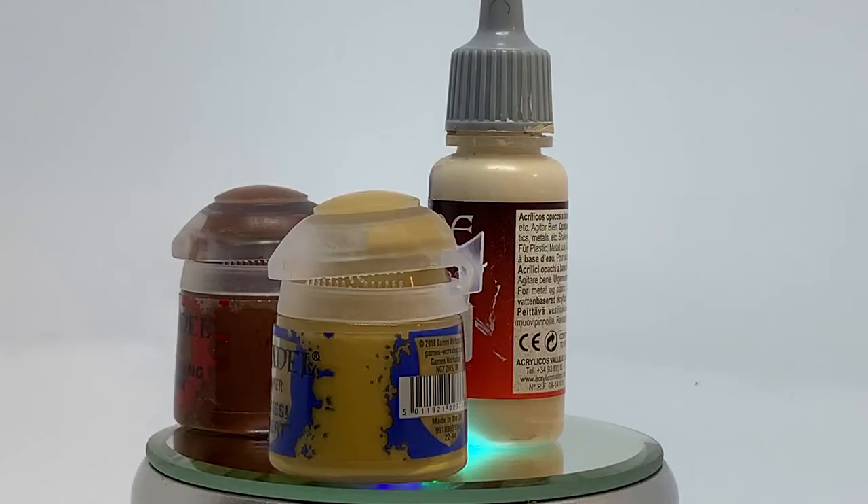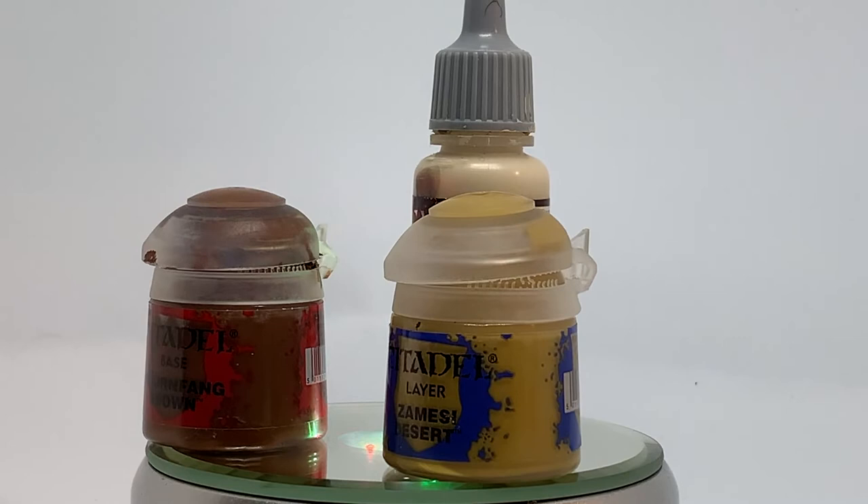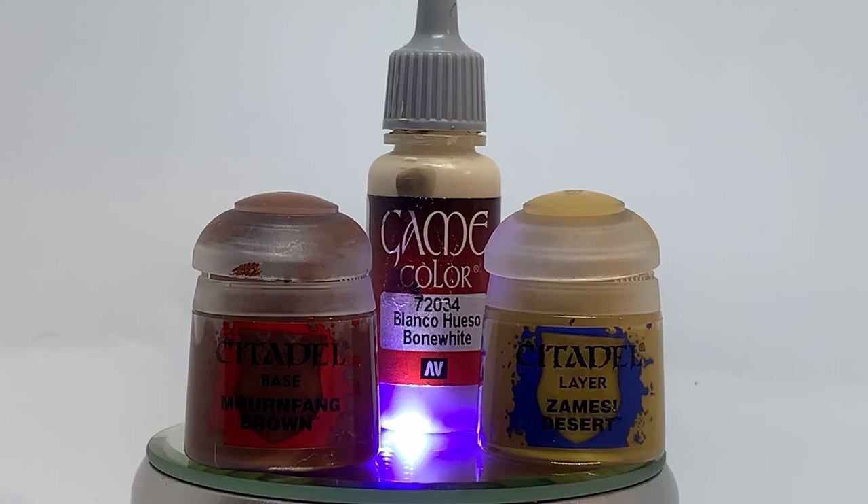Hi everyone, Chris here from Tenant Painting Studio. Today we're going to be talking about our Battlefield Basing Technique. To do our Battlefield Basing Scheme you're only going to need three colours: Mournfang Brown, Zandri Desert from Citadel, and Vallejo's Game Colour Bone White. Of course you can substitute these with any other ranges you like — these are the ones we just prefer to use.